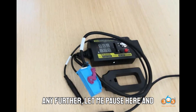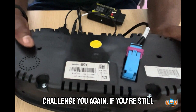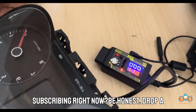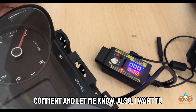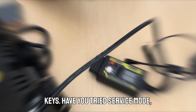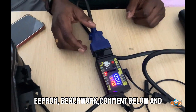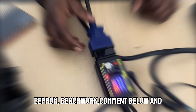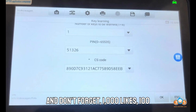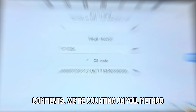If that method doesn't work for you, don't worry — we've got two more options. Before we go further, drop a comment and let me know what's stopping you from subscribing. Also tell us your favorite method of programming keys — service mode, EEPROM, or bench work? Comment below and let's build a helpful thread for others.